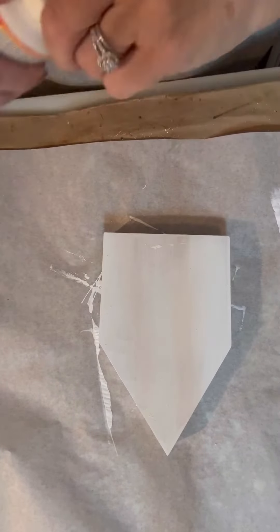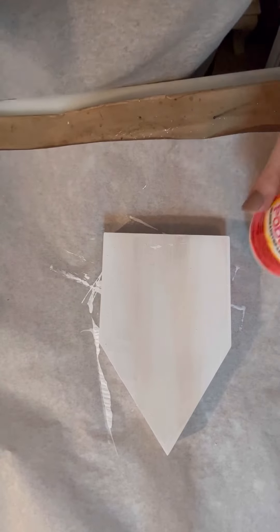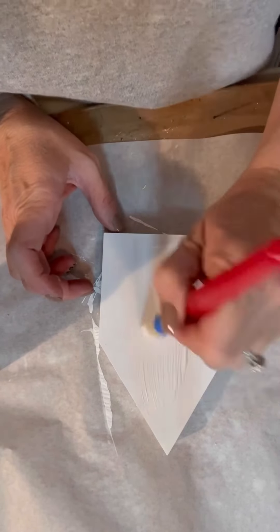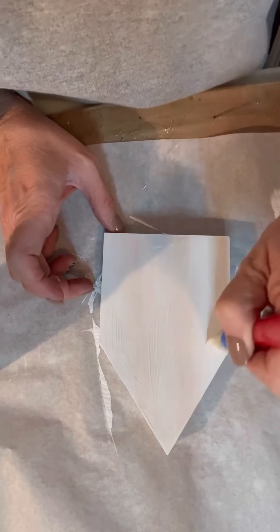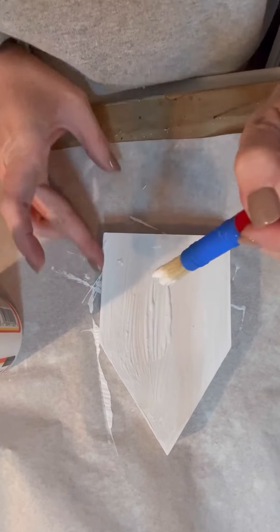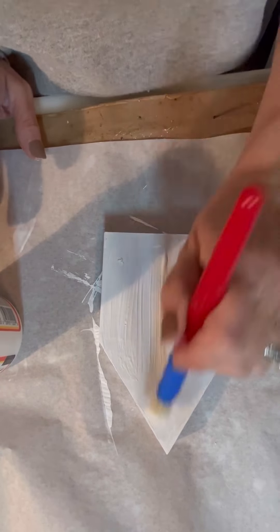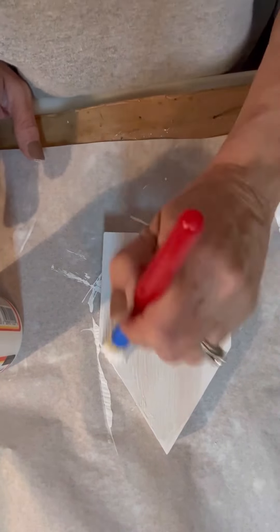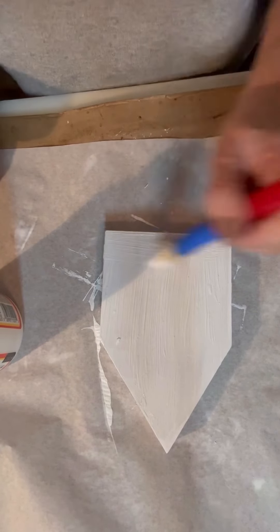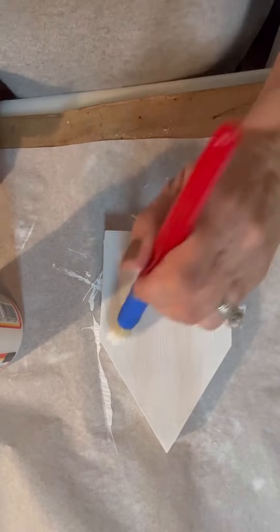Next we're going to take Mod Podge and we're going to give this a really good coat of Mod Podge. You're going to see me going back and forth — I'm trying to make sure that I get all the edges covered with the Mod Podge because our next part has to have something to stick to it. I'm not telling y'all what the next part is, or did I already tell you that? I don't remember.